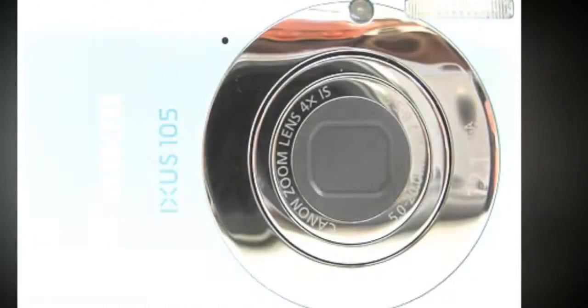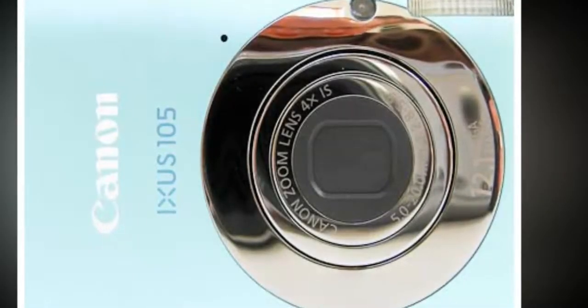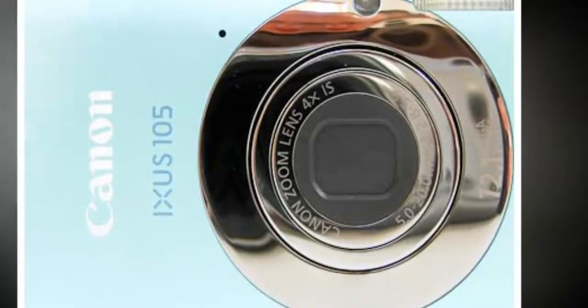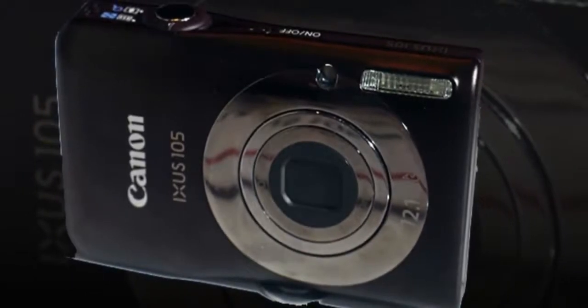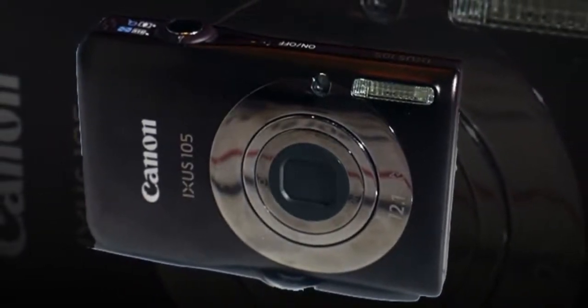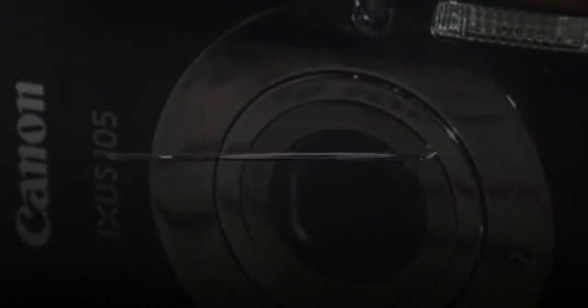The Canon Digital IXUS 105, also known as the Canon PowerShot SD1300, is part of Canon's extensive Spring 2010 lineup. This small compact point-and-shoot model features classic IXUS styling, combining a slim and chic body with a 4x 28-112mm optically stabilized zoom lens and 640x480 VGA movies.